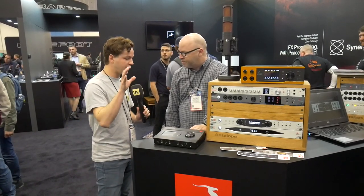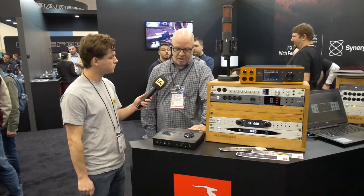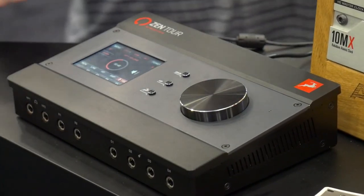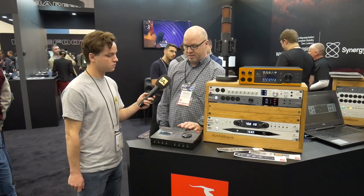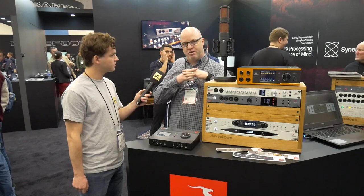Does it also come with any Antelope software if you buy it? It comes with our new Synergy Core software — it comes with 36 Synergy Core effects, and there are over 50 right now. We're always developing more, so you can always upgrade and add more to it. This unit has two FPGA chips as well as four DSP processors to support the FPGA, and that's why we call it Synergy Core.